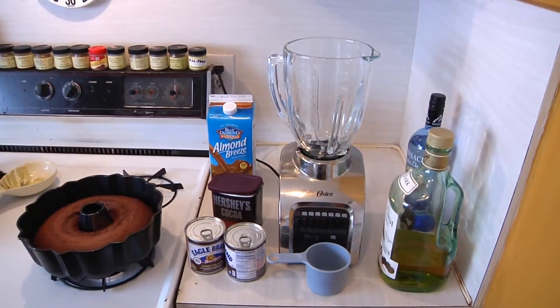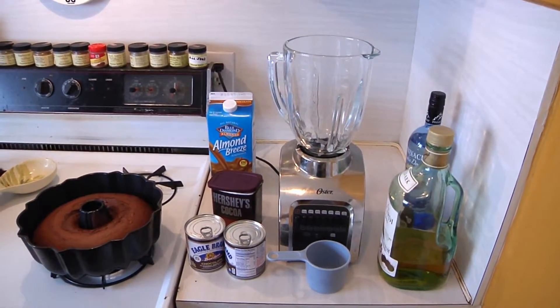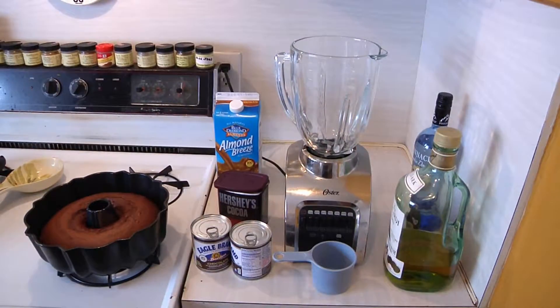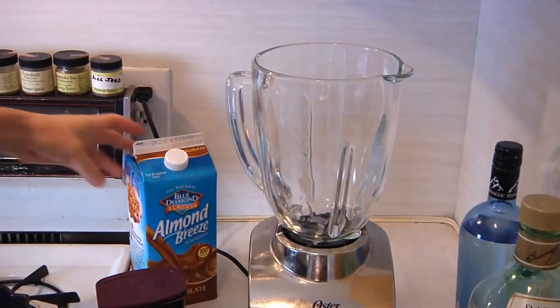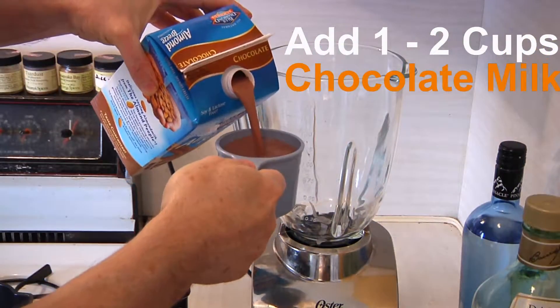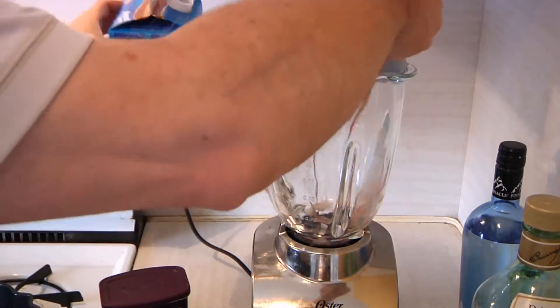If you remember, a few months back, I showed everybody how to make my patented Irish cream liqueur. Well, this is going to be a variation on that theme. And the first thing we're going to want to do is put in a cup of the chocolate milk, because this is going to be kind of like the base.